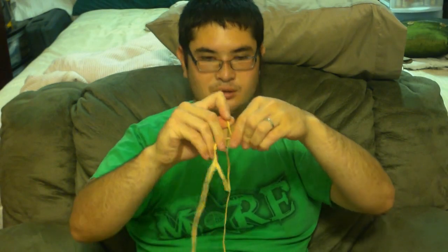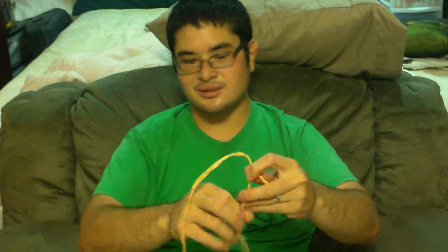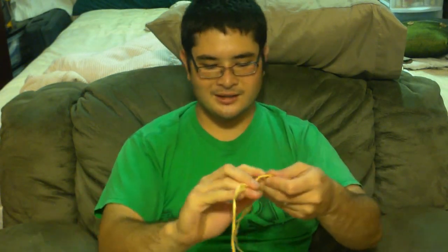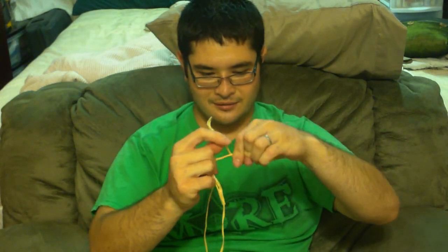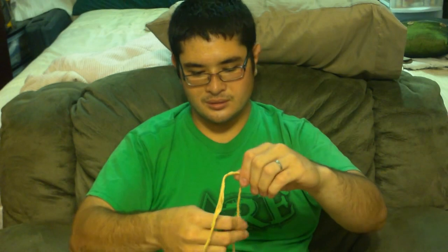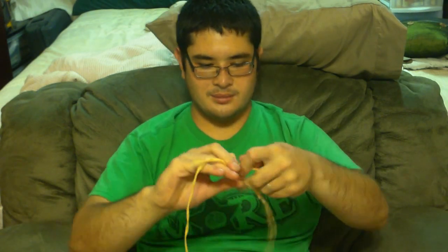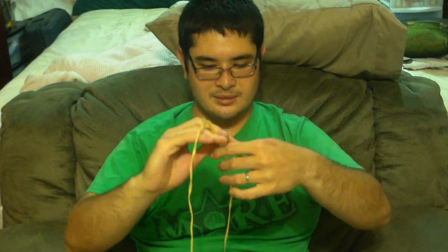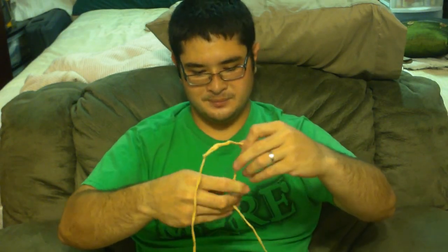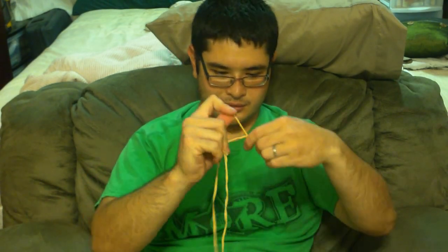Eight inches for the splice is a little overkill — you could get away with as little as two inches if you had to — but I like eight inches for the extra security, and having it on the ends makes it look nice. Keep in mind that if you're trying to make a high-performing string you want to make these ends as light as possible, using the least amount of material. Just keep going all the way to the end.